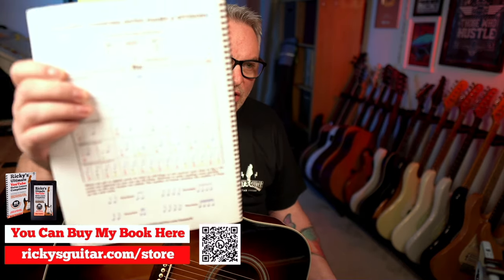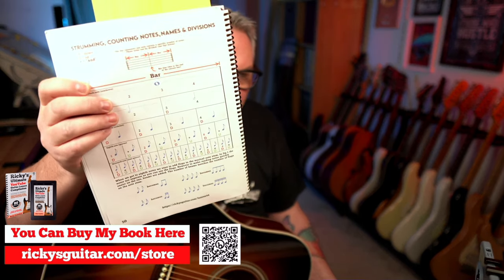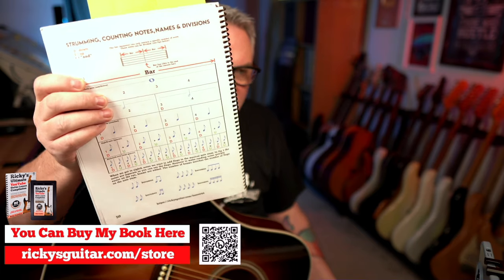That's in the book. Like I say, Lesson 45, page 51. Strum like a drummer. And the page before that goes into all this dividing things up and how to count it as well — counting the note names.